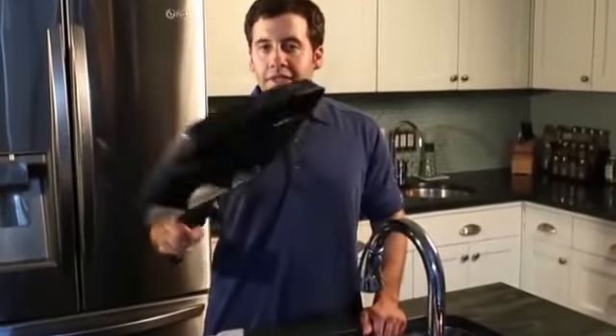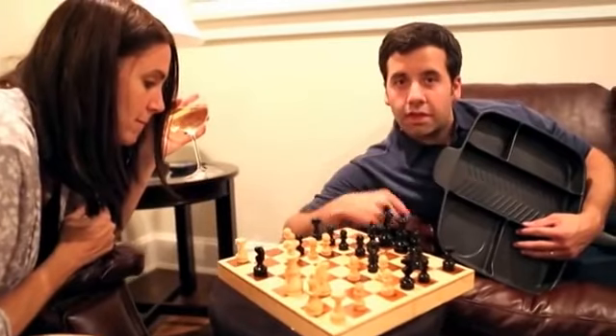One pan, two minutes, and I'm done. The Master Pan will save you both time and money, finally allowing you time to do the things that you like to do. Thank you, Master Pan.